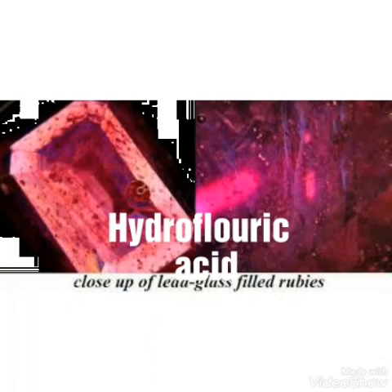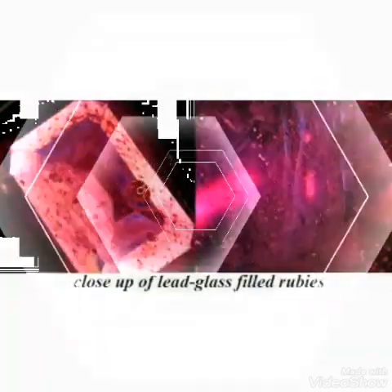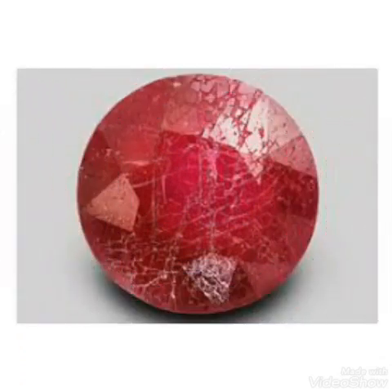Here I will use the acid known as hydrofluoric acid. In the previous video I already told you how we can do this experiment at home and how we can determine whether a ruby is fake, synthetic, or real.